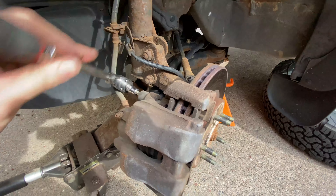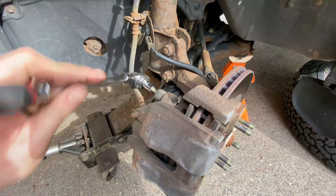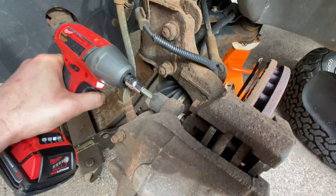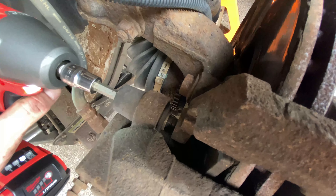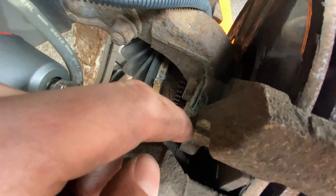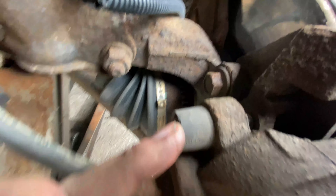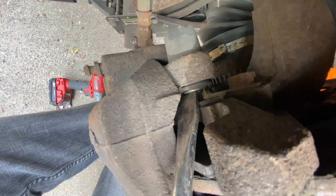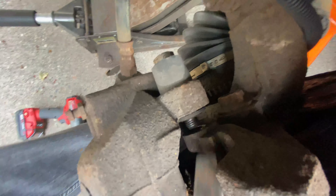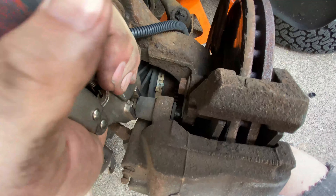Got the 7mm Allen with our ratchet — lefty loosey. I try to at least crack these loose first before using power tools, because sometimes they get rusty where they thread in and you can snap them with too much instant torque from an impact. You'll notice when they're all the way loose, the bolt gets kind of stuck. It's threaded out of the hole but the slide pin is hung up in the rubber, so use a flathead screwdriver to pry on the shoulder a bit, then wiggle and pull it out with pliers.